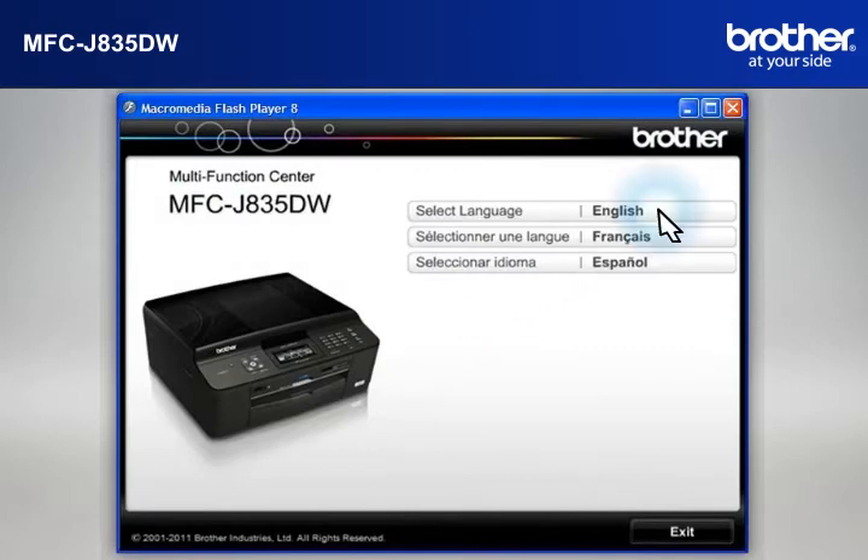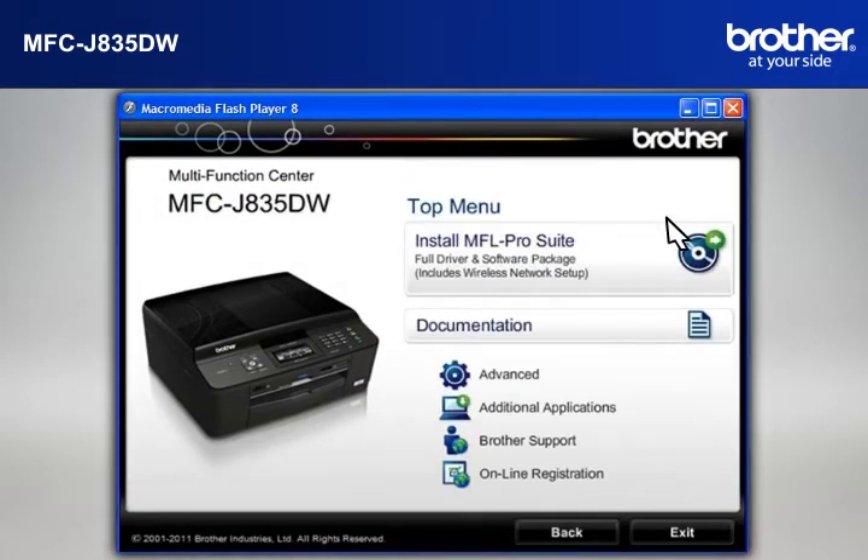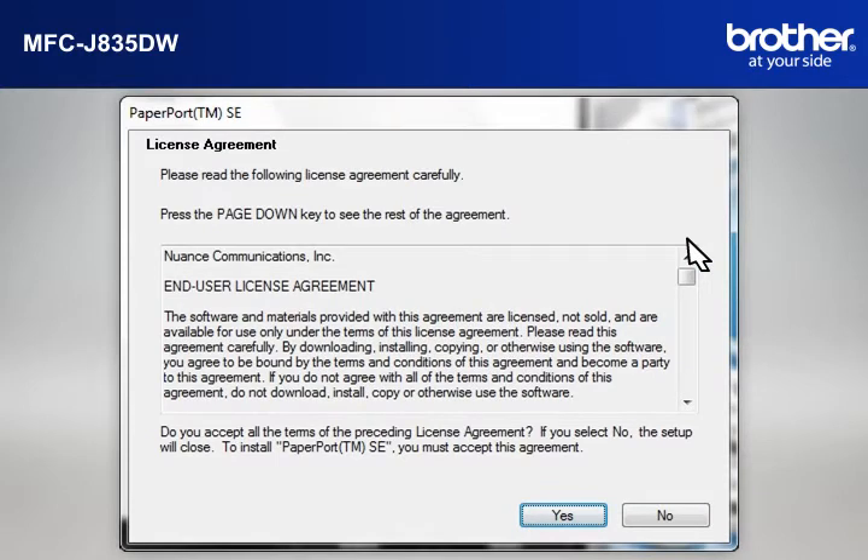Select your language. Click on Install MFL Pro Suite Full Driver and Software Package. At the License Agreement window, read it and click Yes.